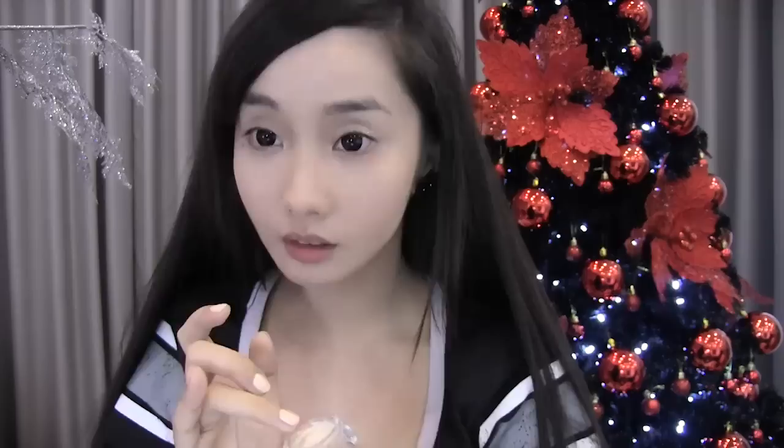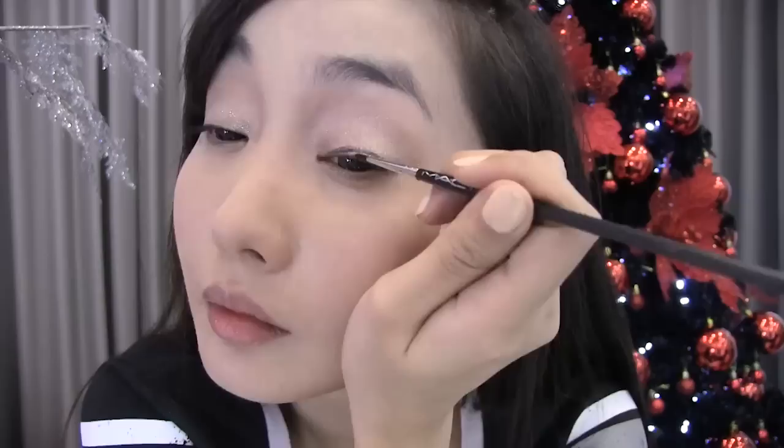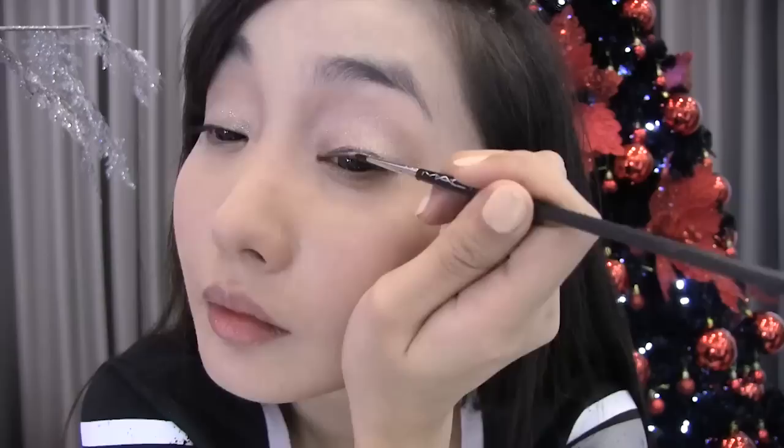Don't forget to smudge out the excess cream and repeat the process on the other side. When that's done, let's move on to the eyeliner. I'm using MAC's Fluid Line in Black Track. Using the opposite side of my tweezers, I just scoop out a little amount — this is to prevent the eyeliner from drying out really fast. Using an eyeliner brush, line your lids with the fluid line.